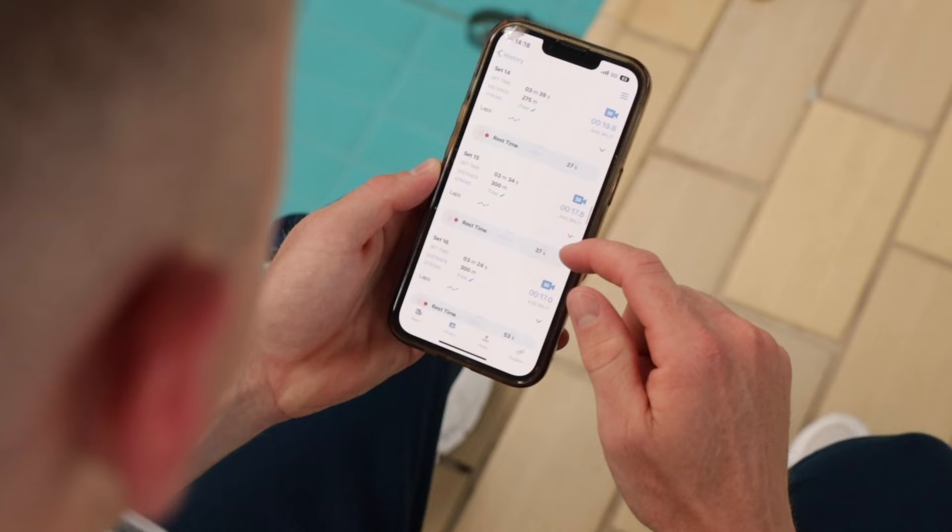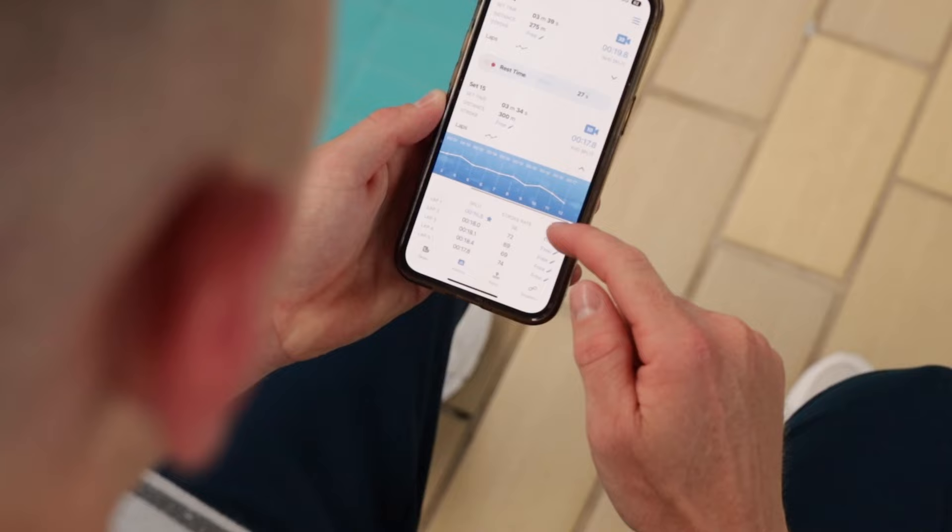So when I'm done with my swim, I literally just connect it to my phone, to the app, and it automatically syncs the session to the app. Look at all my splits, look at my sets — really just log that information.